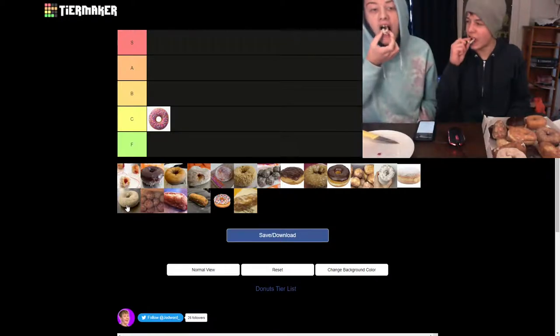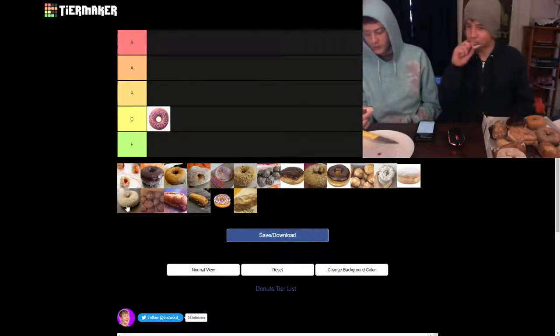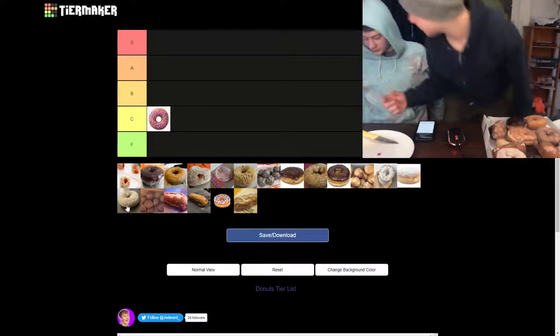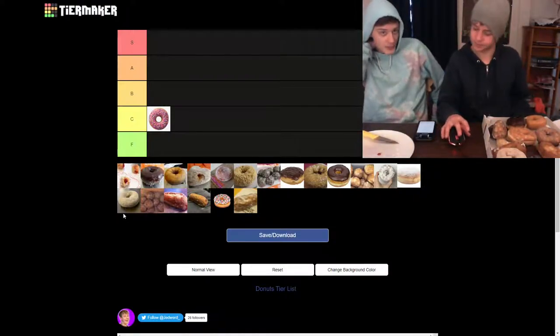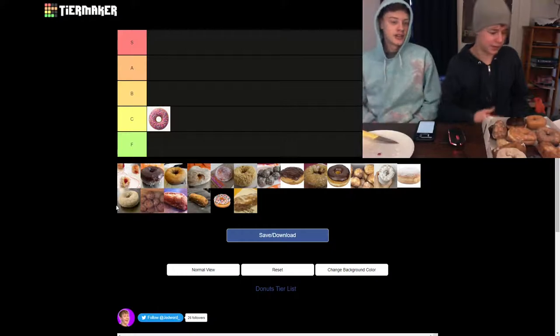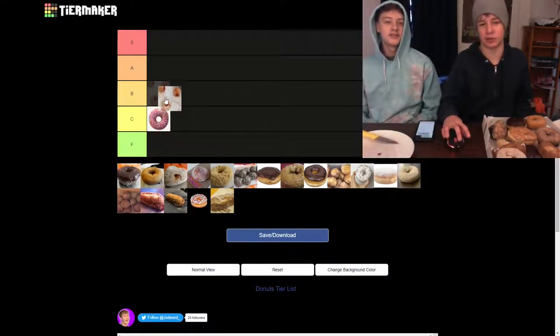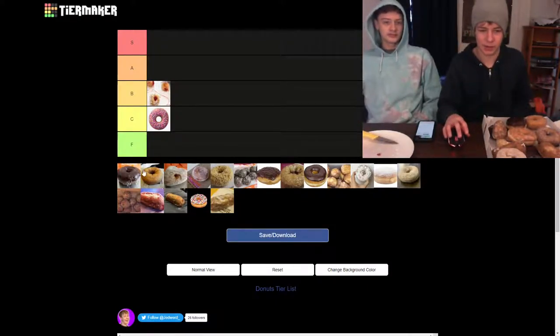I'm going to take a small bite just with the jelly. I think the ratio is better in these — no, it's all jelly. It's a big tier. I think yeah, it's a solid B tier. I would much rather have that over a strawberry.